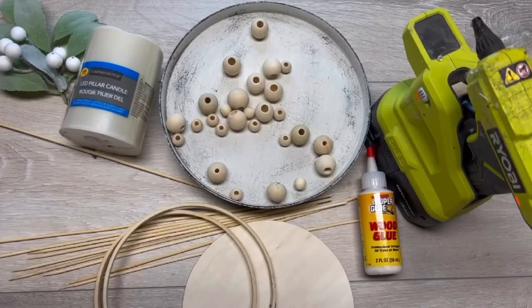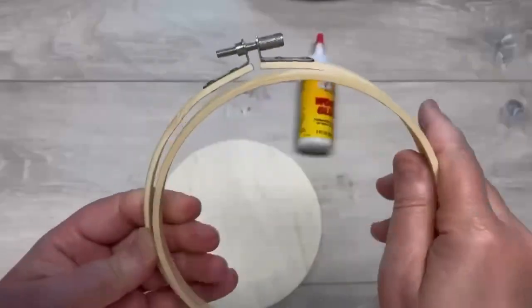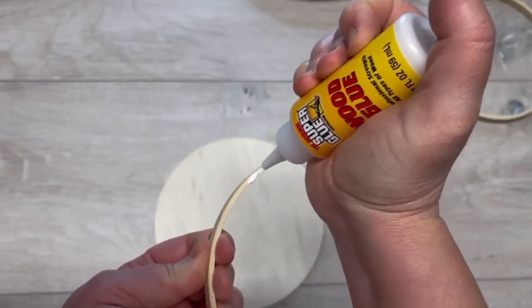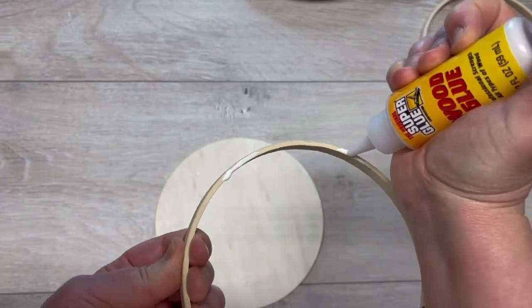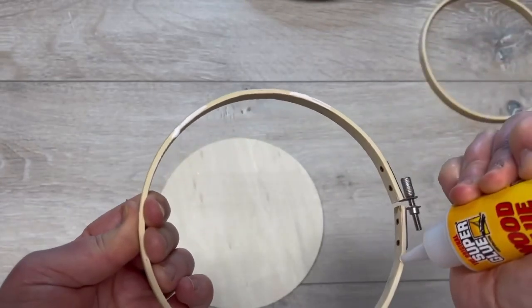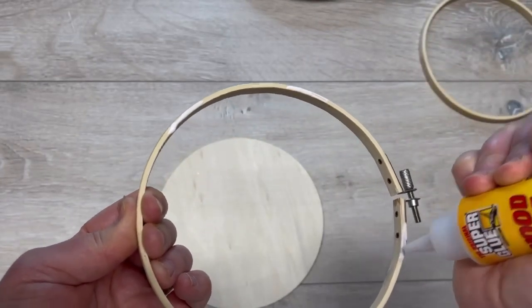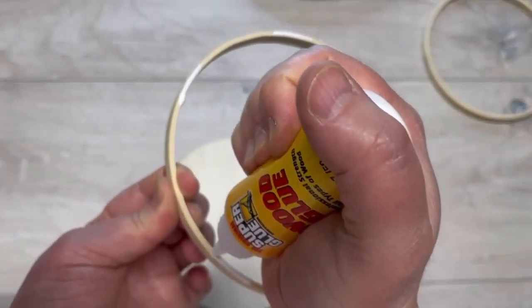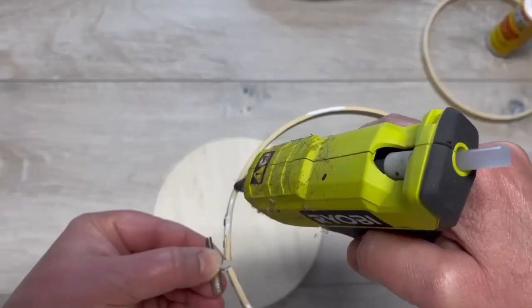Hey everybody, it's Colette with Blessings Craft Therapy with another project. Friends, let's make a wood bead lantern — it's kind of a boho style thing. I start with an embroidery hoop, take them apart, and use the part with the metal, putting some wood glue on it. I got these at Michaels and they were really inexpensive, like two dollars or less.